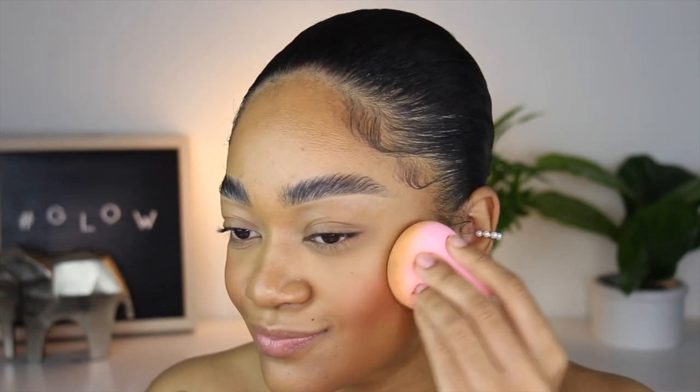I'm grabbing the same sponge I was using earlier and applying the cream blush right on top. Then I'm adding a little bit of highlight using the MAC Golden Bronze Iridescent Powder with the same brush.